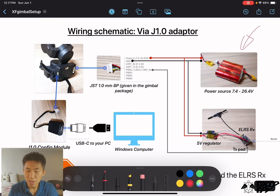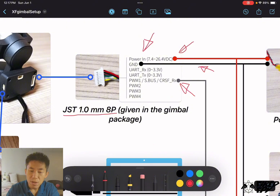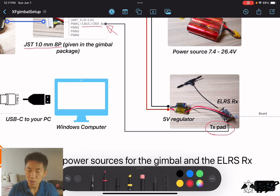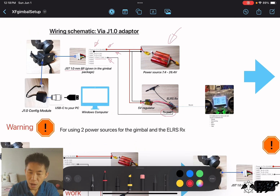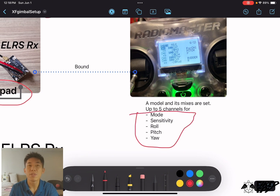With the J1.0 config module method, wire everything according to the diagram shown, based on one power source in the system. The pin out on the J1.0 8-pin connector is given in the manual. You need the red wire for power, the ground wire, and the fifth pin from the power line — the gray wire — connected to the TX pad on the ELRS receiver. You also need to bind the receiver and transmitter together and set up a model and mix page on the transmitter to control up to five axes.